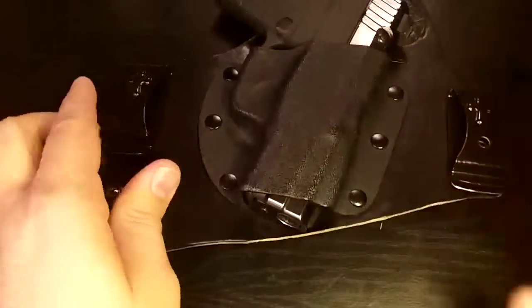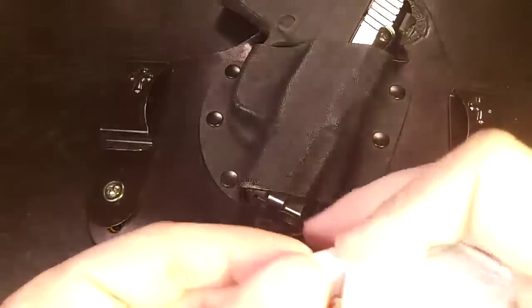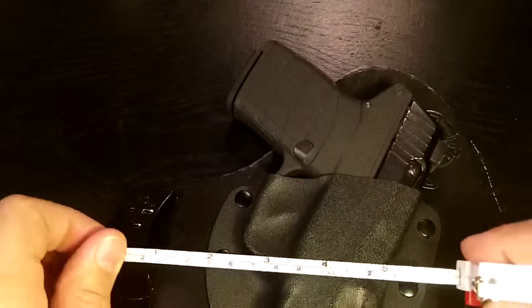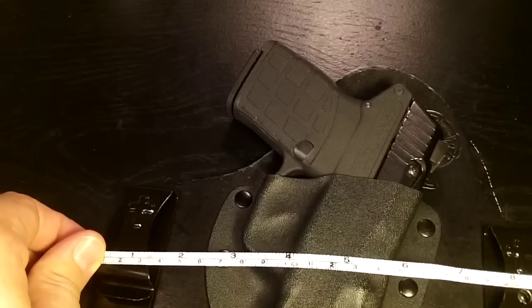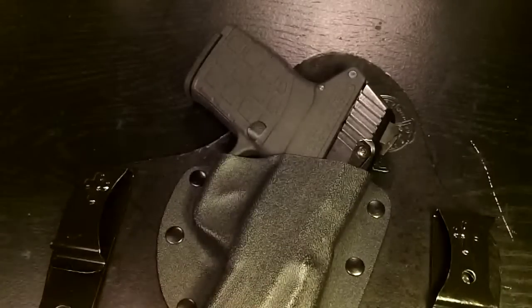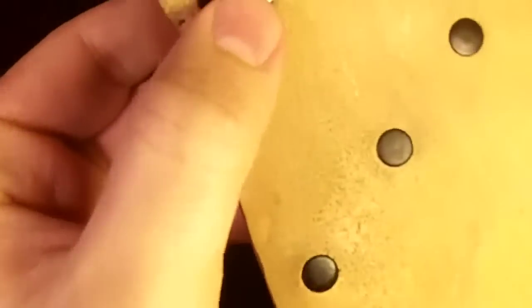Look at how big this thing is. Let me measure it for you, because I don't think a lot of people are talking about this — but it's nine inches in width. Nine inches in width.